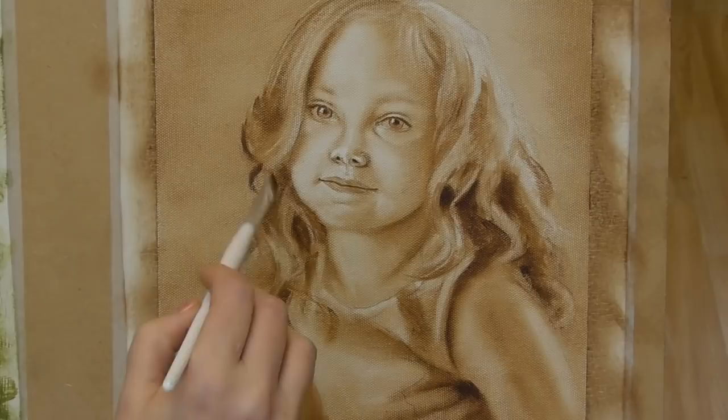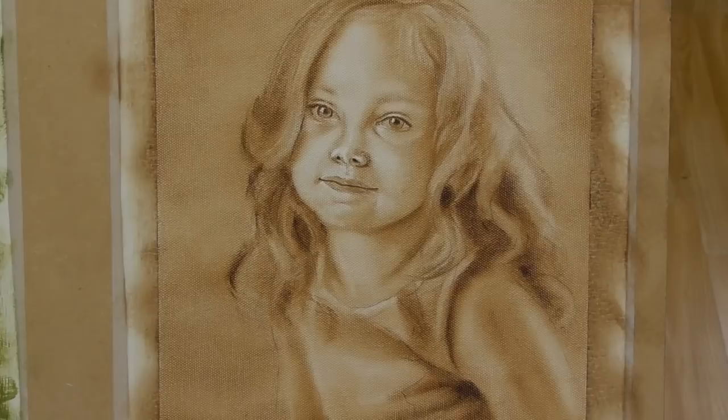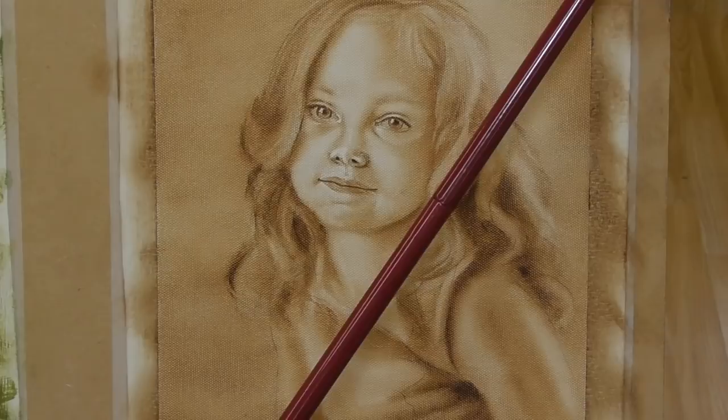Now I'm really beginning to pay attention to the fine details around the eyes. I'm using a fine brush as an eraser to actually lift off some of the lights on the eyelid.